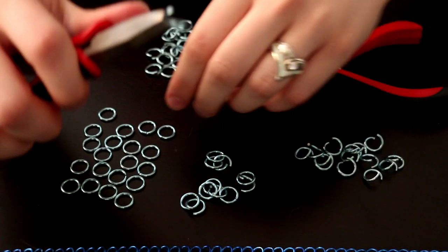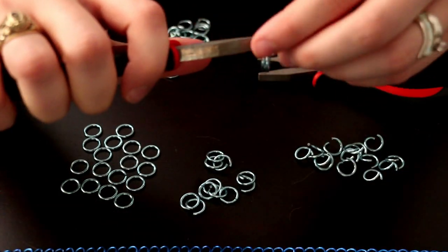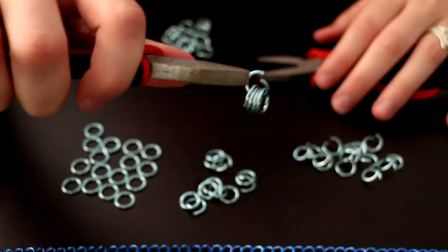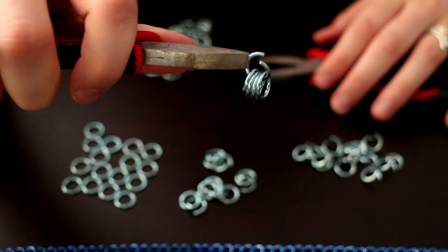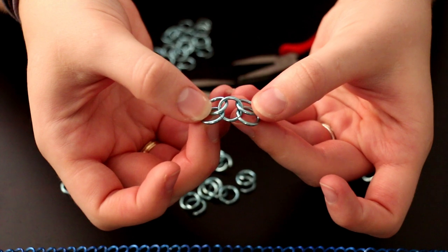First, you're going to take an open ring. Then you're going to stick 4 closed rings on it. And you've made 4 rings in 1 ring — that's why it's called a 4-in-1 weave. Close it off and then lay it out flat.